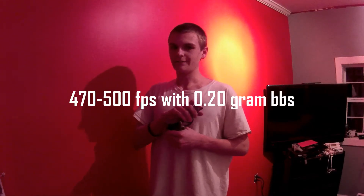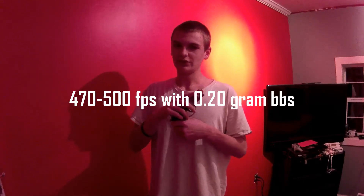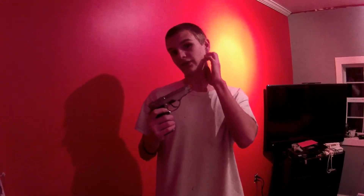This shoots 470 to 500 FPS. Don't use it in CQB — it is not legal anywhere — but for your own personal fun use in the backyard, or backyard airsofting with friends if they let you. You can use this at a military event, but you'll have crazy distance engagement, so just use it for backyard use or target practice.